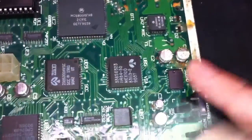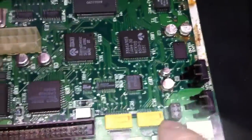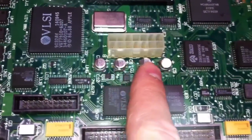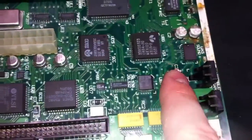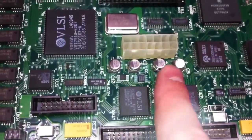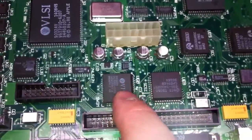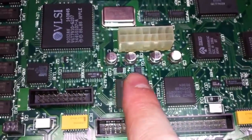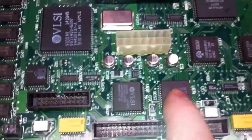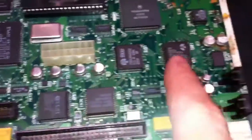Your other option, other than cleaning, is to replace the capacitors — find out their value, order new ones, and replace them. But cleaning is again only a temporary fix, because from what I've read online, they will leak again and this problem will return at some point. That said, this particular cleaning method worked on the second unit I bought off Craigslist.